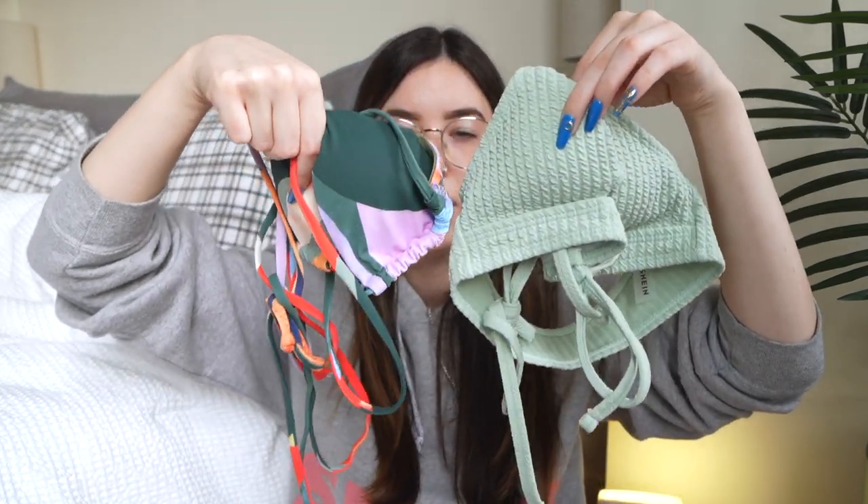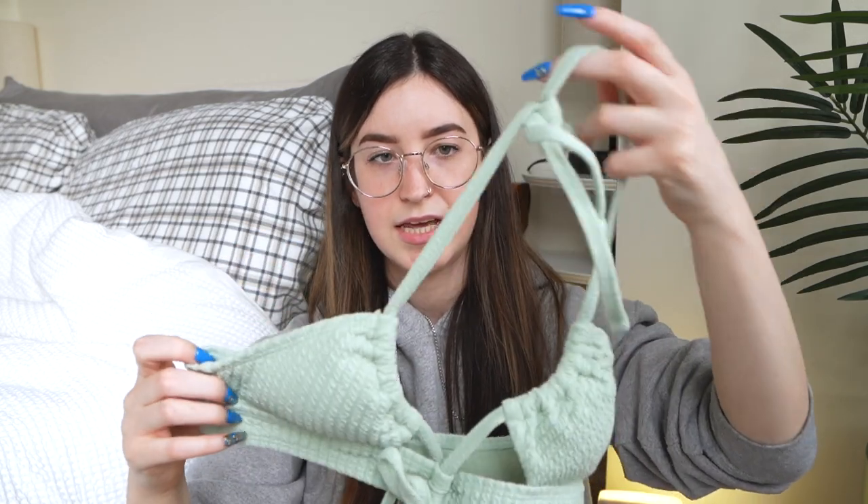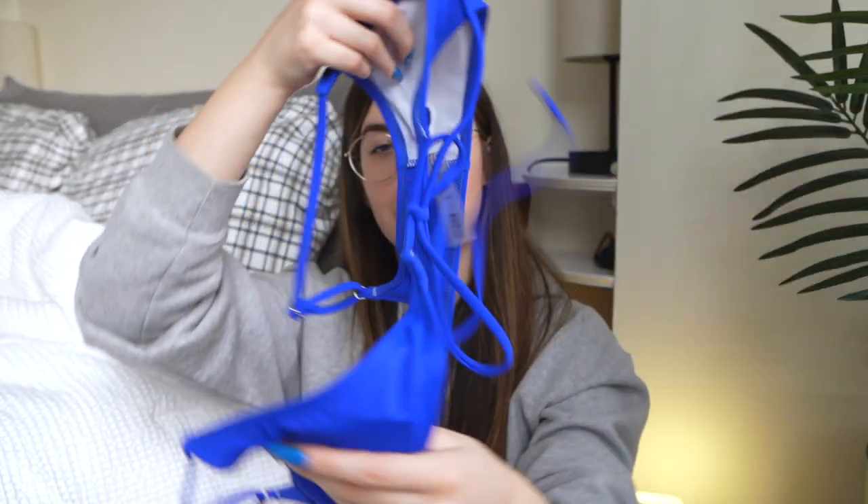My next least favorites are actually a tie between the green top and the wrap-around one — they're both cute but there are parts of both that are kind of iffy. I wish I'd known the green one was just a top, and the long strings are tricky. As for the wrap-around, I like the top and the color and texture, but not as much with the bottoms.